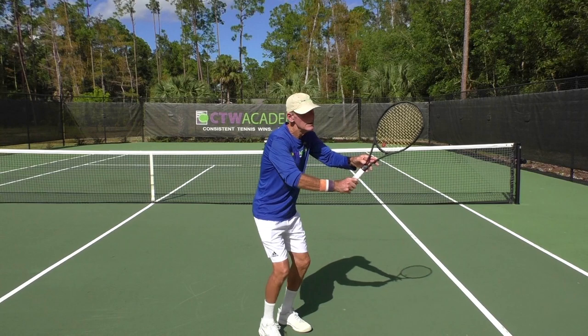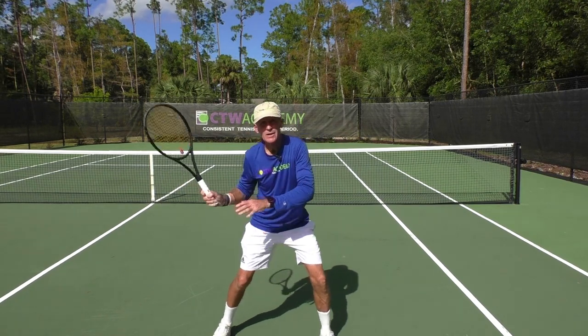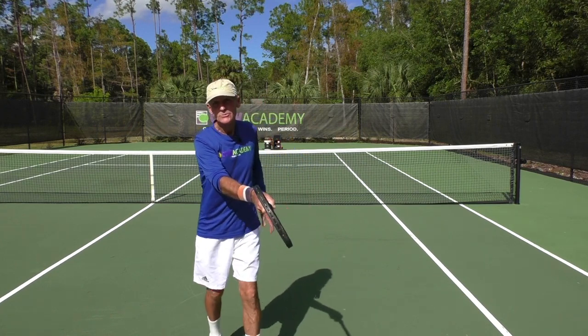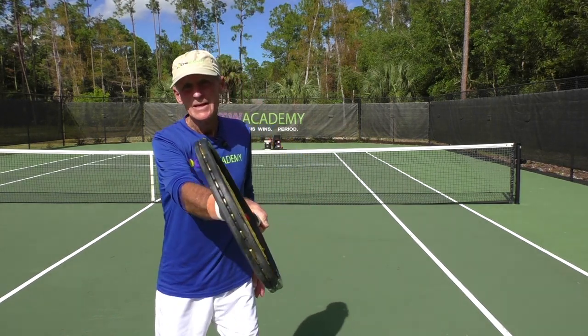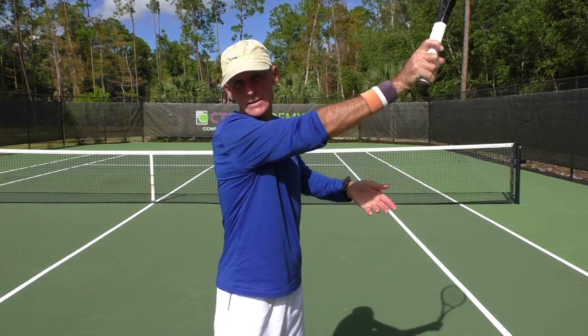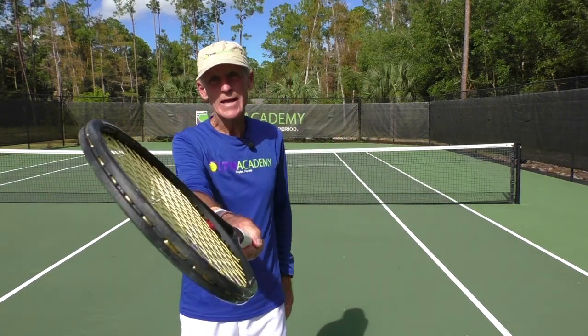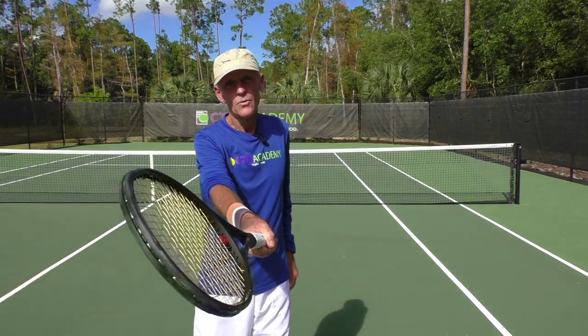With a continental grip, if you drop the racket down, the racket is not closed. It looks nice and vertical, but as I swing up, notice how the racket is open. I would have to make an adjustment with my wrist just at the moment of contact and try to keep going up to get topspin. This happens in a millisecond when the ball meets the strings. Knowing exactly when to make this movement is very difficult, especially against opponents who vary the pace of their shots.